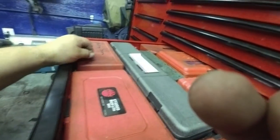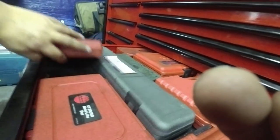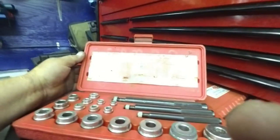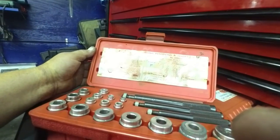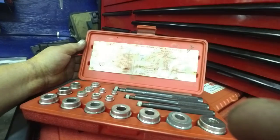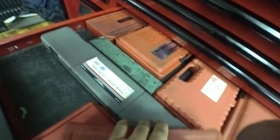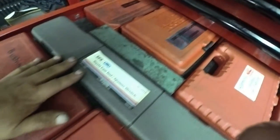Noise light — don't ever use that anymore. This is my other bushing driver set, and this is what I use to put the rest of my bushings in that my main bushing kit doesn't fit.